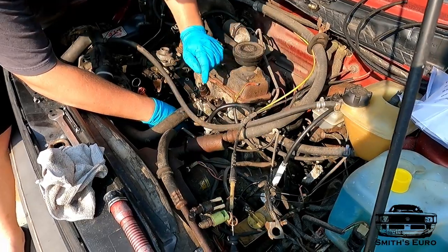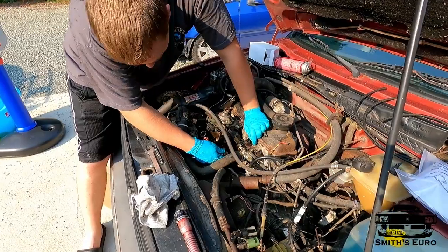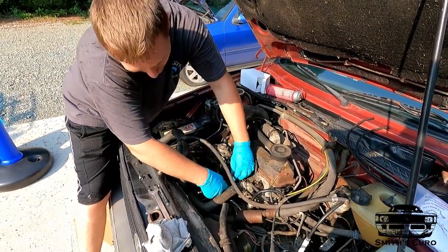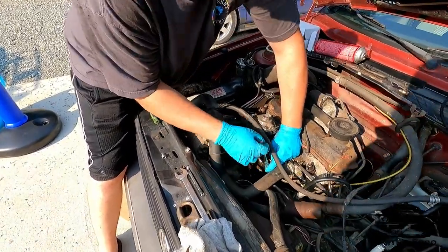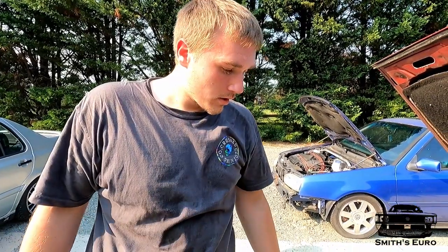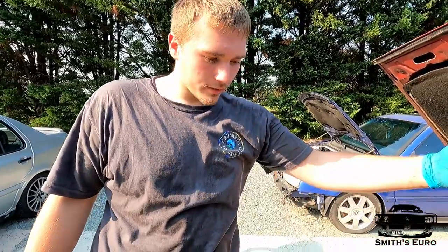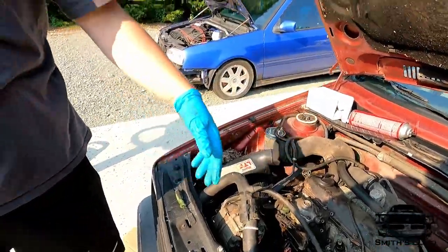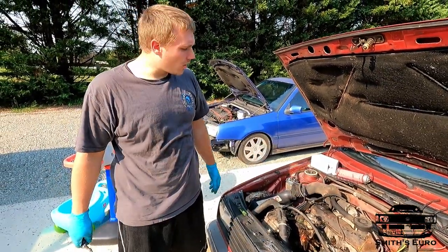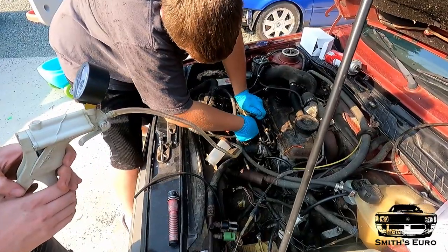I lubed it up with some silicone spray and then I'm just going to pull in those two corner bolts evenly and pray you don't pinch it — if you pinch it, obviously you've got to do it all over again. Pull it in even. Now I've got to put this bracket back on, brake-clean it all off, and then fuel lines — it's a decent amount of stuff: fuel lines, fuel return, bleed ports, whatever they're called — and then try to prime it.